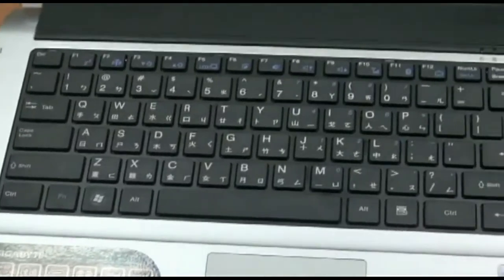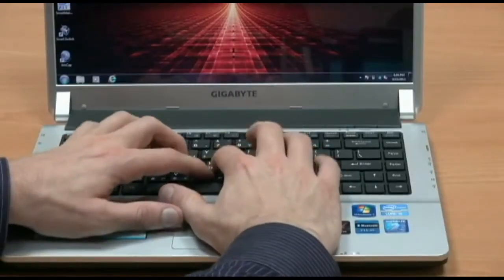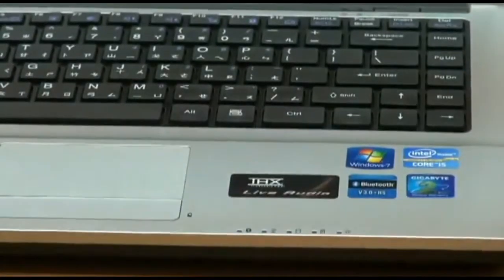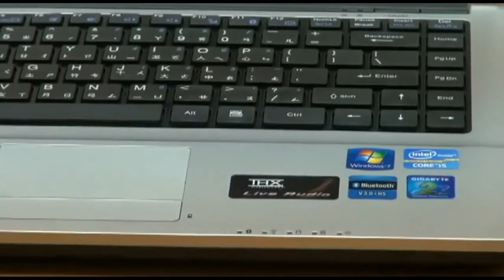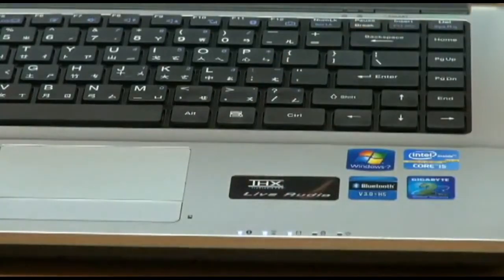Some other really nice features are the Chiclet keyboard. It's really responsive, really great for feedback, and really good for long hours of use. If you're ever in a rush, the notebook itself has a quick battery check. What you do is right-click on the mouse button, and the LED lights will light up to show you exactly how much battery power is remaining. This is really nice if you're in a rush and on the go and don't have time to turn on the notebook to see how much power is left.